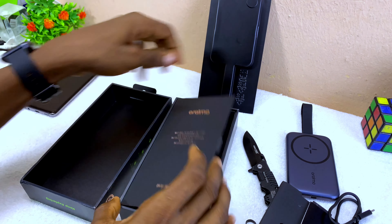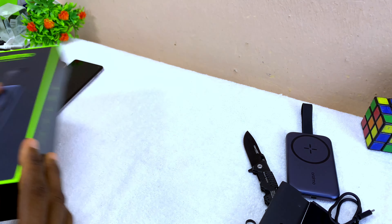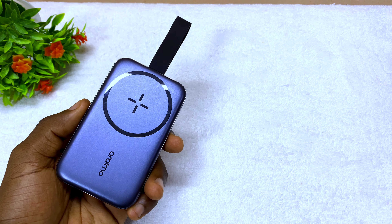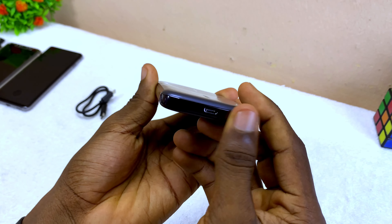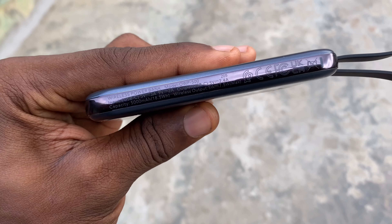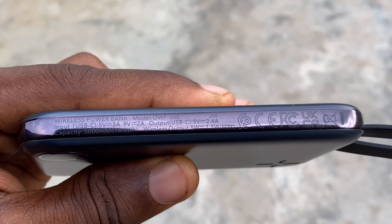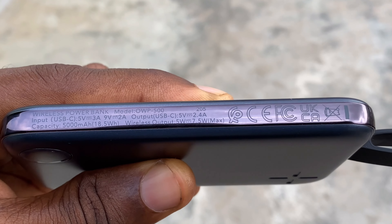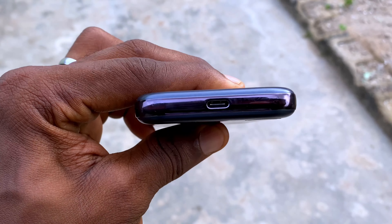Opening the box, the first thing we're greeted with is a motivational statement that says: 'Don't stop and explore — life is filled with thrill and excitement, be a storyteller, keep exploring.' Underneath that we find the product itself, which comes with a nice clean design.